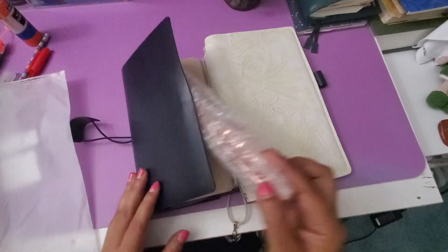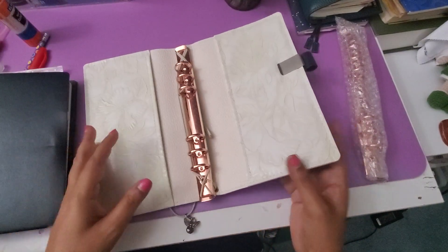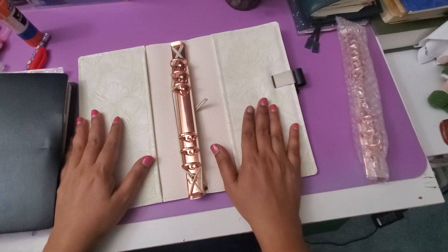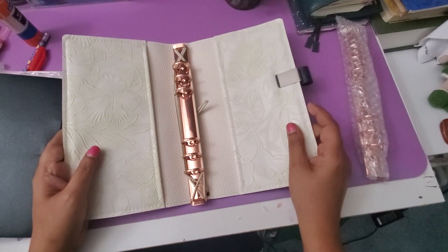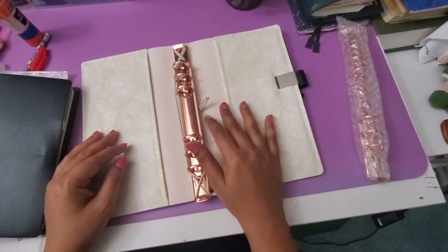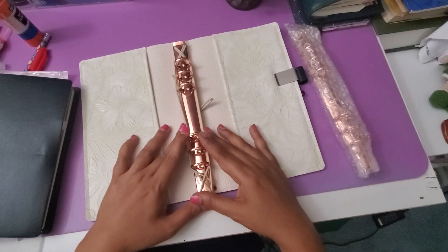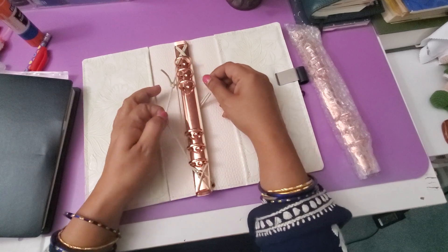So what I did was I thought I'll convert the Paper Bound Creations Traveler's Notebook standard size, which is actually more of a wide. I almost took out my awl and the binding supplies to poke a hole and put things in it.